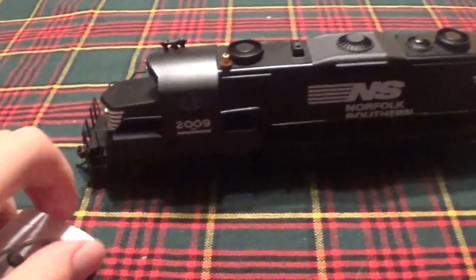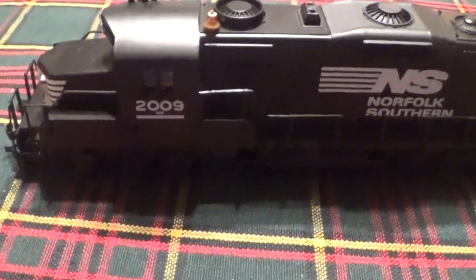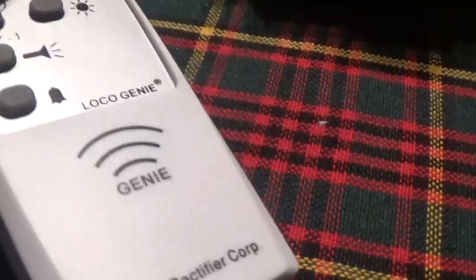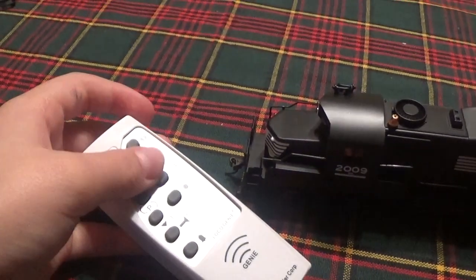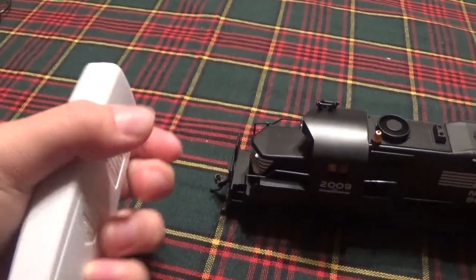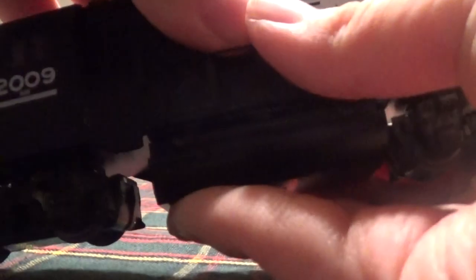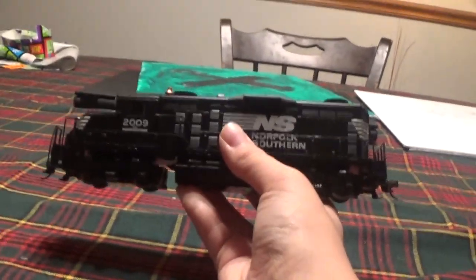Okay, what is up guys, railroad exploring with Aaron here. Today, this is not just an ordinary railroad crossing train go-by video — this is a model train video. As you can see here, in the palms of my hands, I have got a Norfolk Southern train engine. This is the HO scale Bachmann Norfolk Southern train engine.